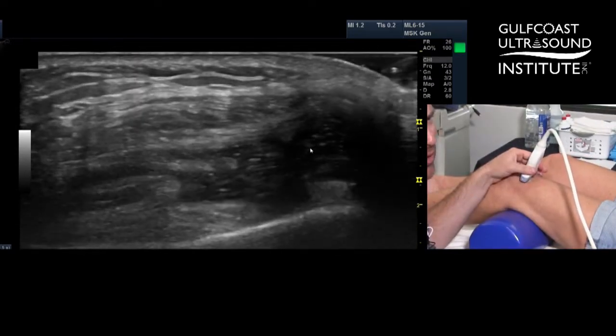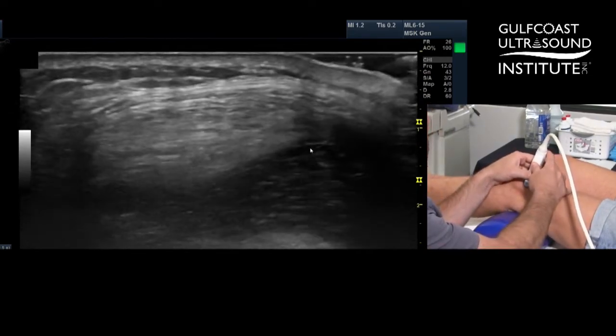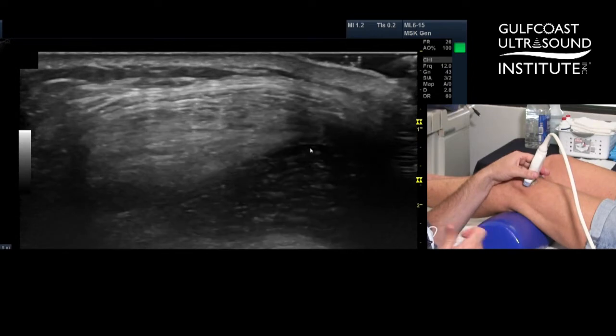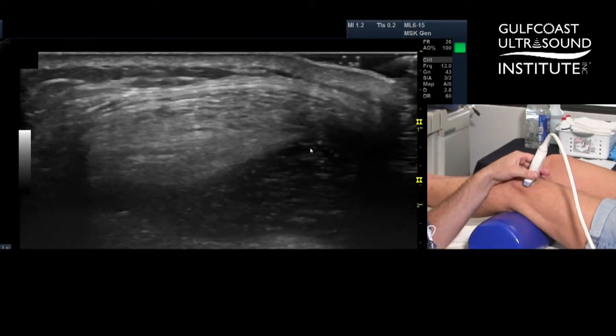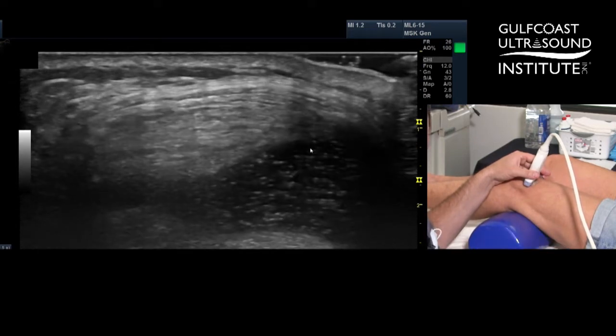Can you straighten your knee gently for us? So this is a little trick you can use: once we get this all drained, I'll have her flex the quad. It'll bring everything else from the lateral and medial gutter up into the suprapatellar pouch, and then we'll get more of it out.